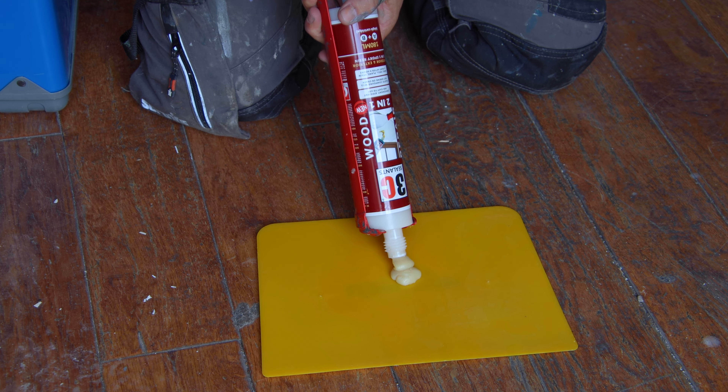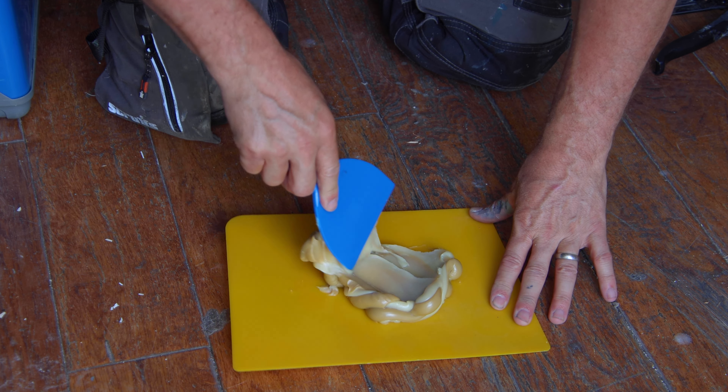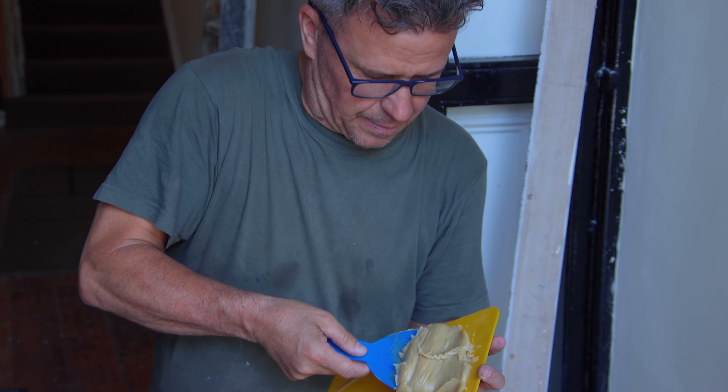The single cartridge design allows you to disperse an equal ratio of parts one and two. Then you can mix these together until you get a consistent colour.